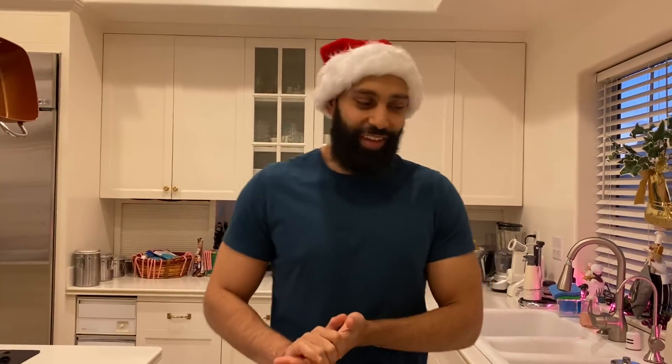Hey guys, welcome! Merry Christmas to all of you, and I hope you guys are having a wonderful holiday. I hope to show you guys honestly a little bit of the presents that I got this year for Christmas, and just show you my initial impressions of coffee on the holidays.